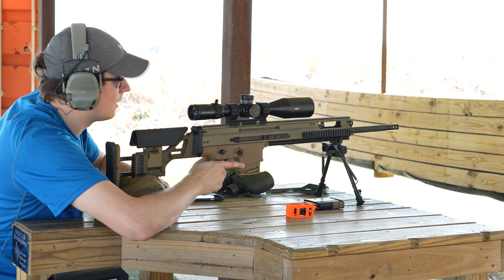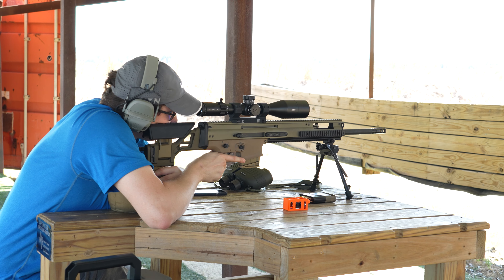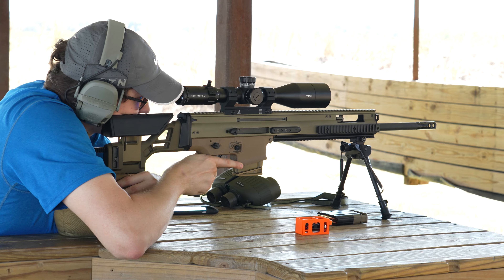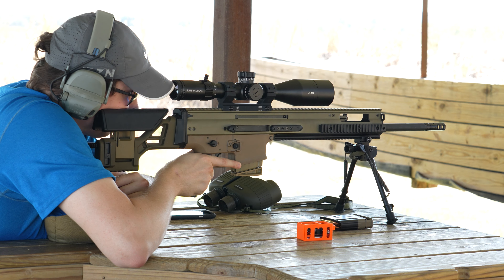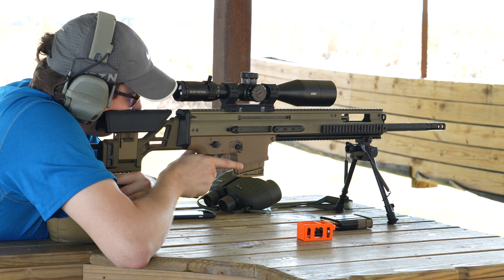One of the things you can do is you can watch the mirage, right? You can see it, and you can use that to gauge where the wind's going. So if you see it kind of just boiling straight up or moving to the right or whatever, then you can use that to say, hey, I should probably hold a little bit for this shot or hold it a little bit to the other side.